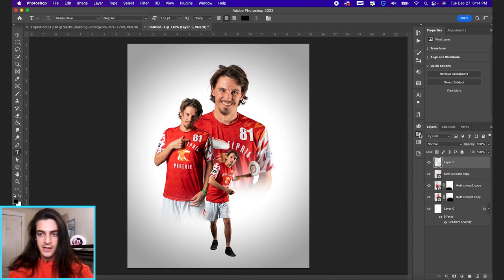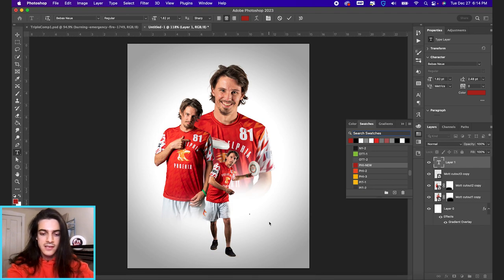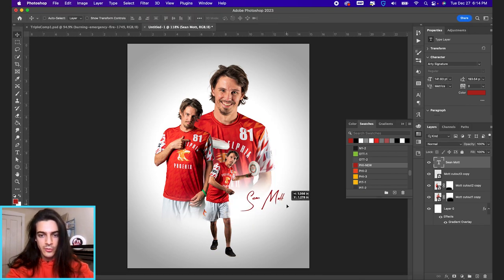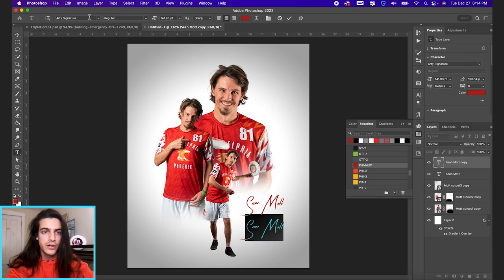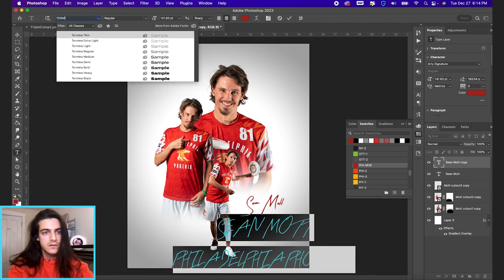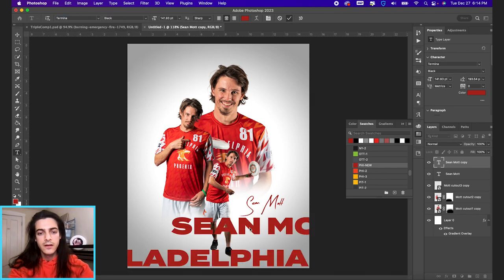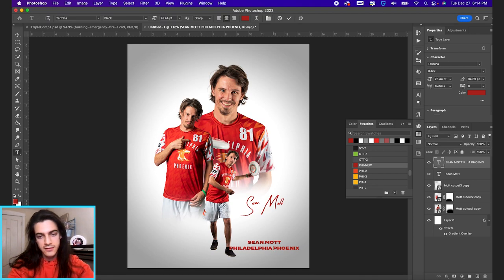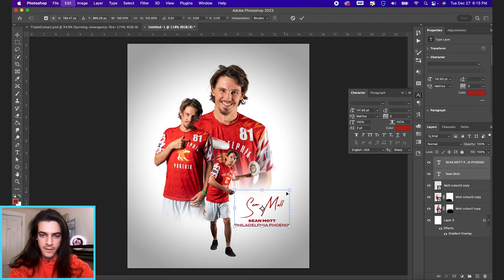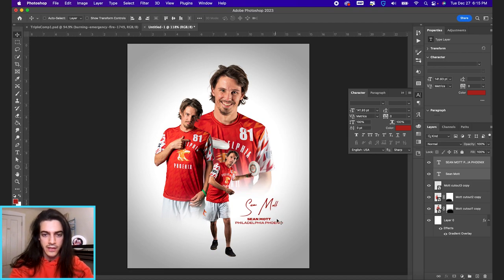Let's go ahead and add the text so we can see it. I'm going to use this signature font I have called RDSignature, and we'll blow that up a little bit. Underneath, we'll put his name normally, then Philadelphia Phoenix using Termina for that one. We'll shrink that way down and get some contrast between the name and team name. Make sure everything is centered — that looks pretty good. Now the name nicely fills this space.